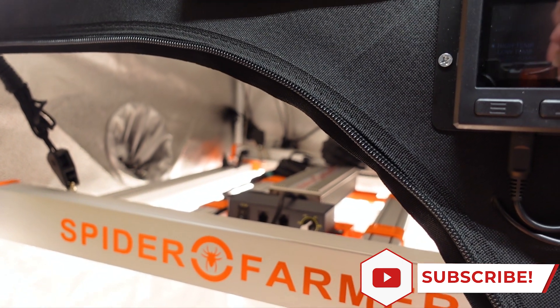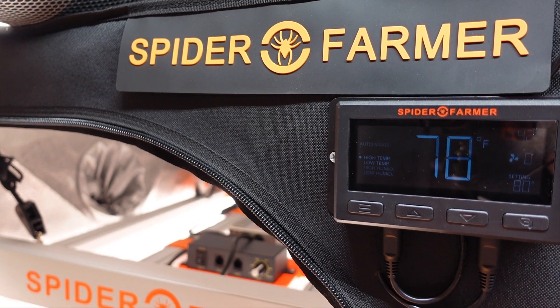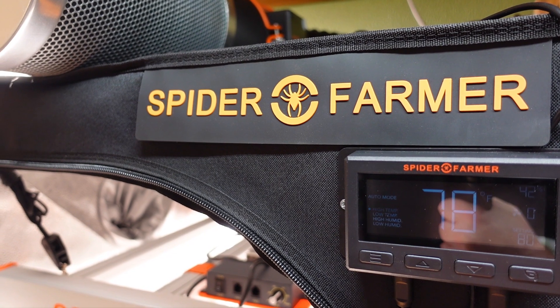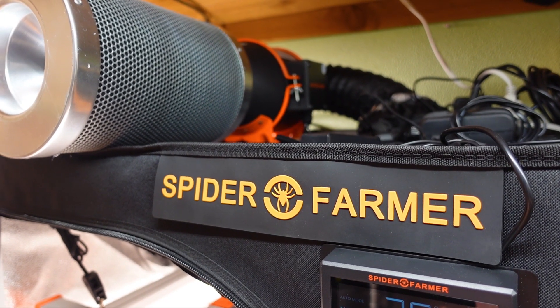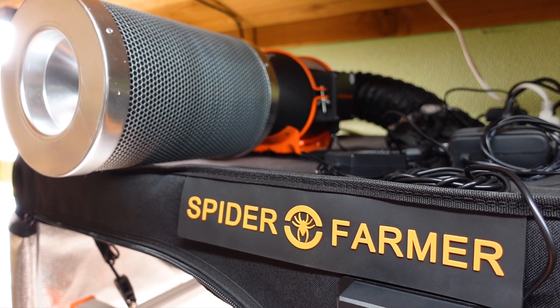For light, we are going to be using the Spider Farmer G3000 that we unboxed in yesterday's video, which fills this tent up completely. For the exhaust fan this time, we are trying out the Spider Farmer 4 inch exhaust fan with temperature and humidity controls, which is very similar to the 6 inch version we are using in the 4x4 tent, just a bit smaller.